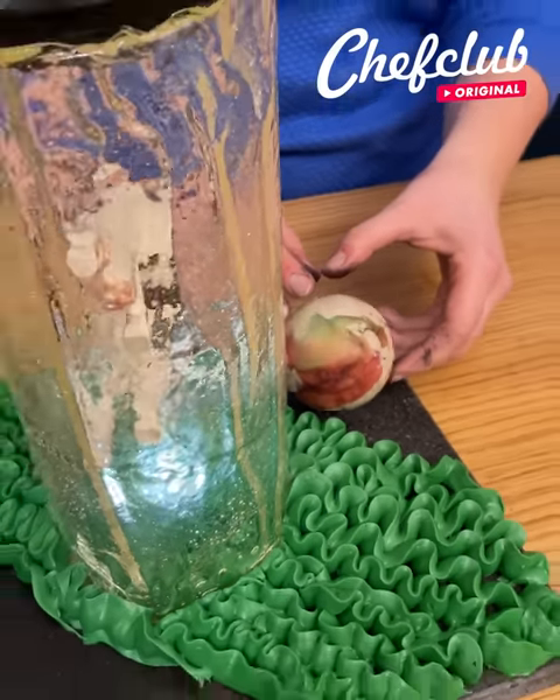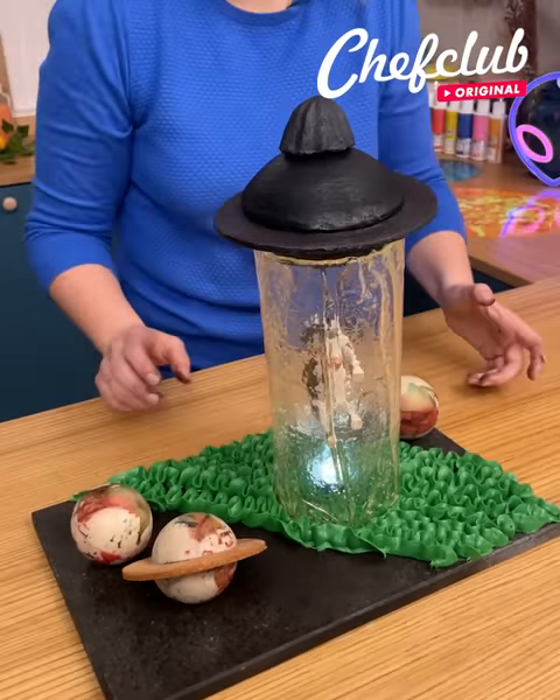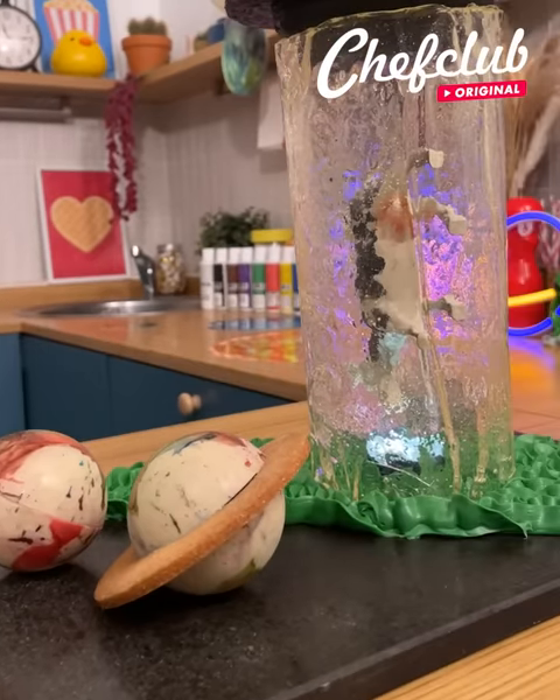And my last planet here — I'm so happy, look at this amazing little decor. Perfect!